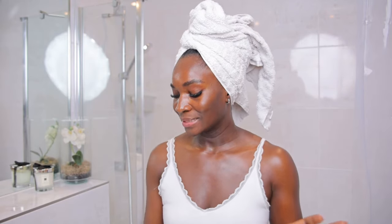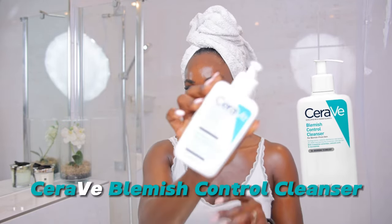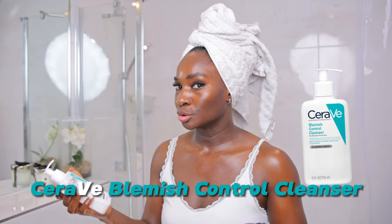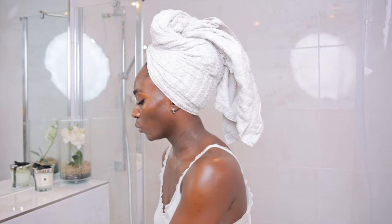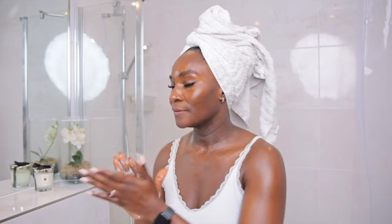Now that I'm done washing my hands, you want to go in with one pump of your cleanser. In this case, I have the CeraVe Blemish Control Cleanser. Just one pump will do — rub your hands together, and I always like to put a bit of water on my palm just to make sure the cleanser foams.